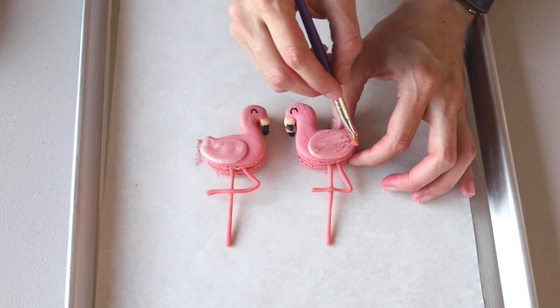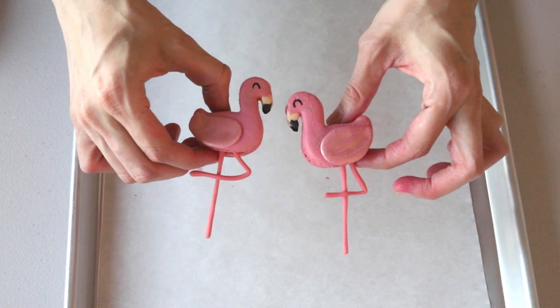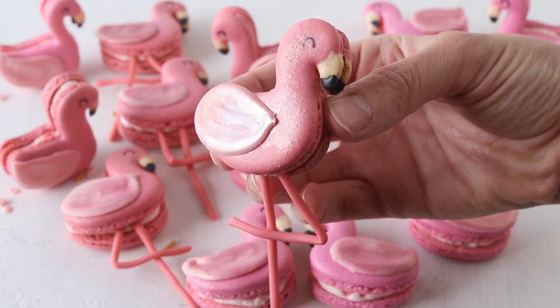These are the flamingo macarons — I really hope you enjoyed today's video! For the full recipe, instructions, and templates, click the link down below in the description box to go to my blog piesandtacos.com. Thank you so much for watching, bye!